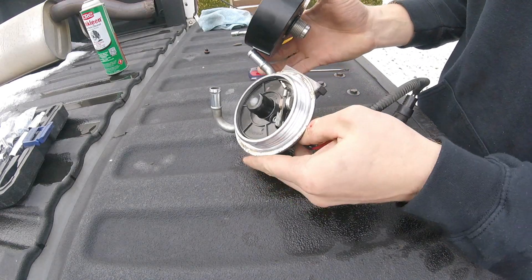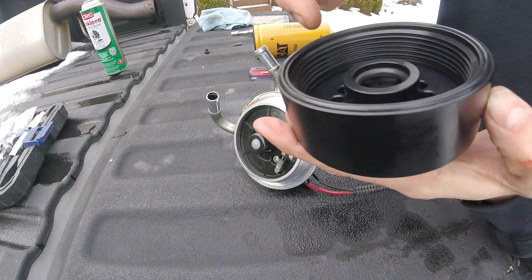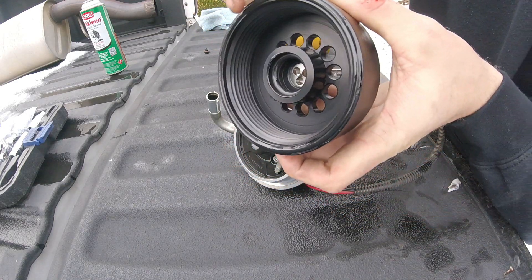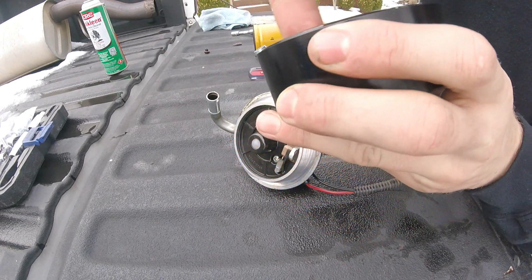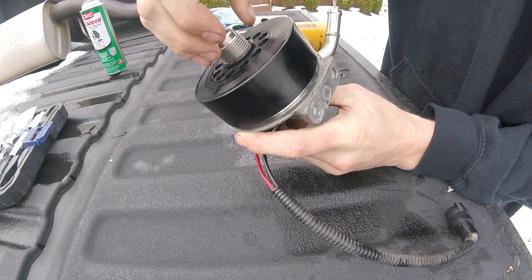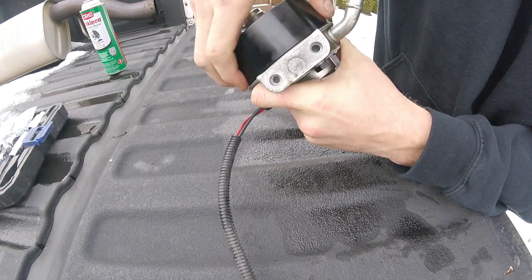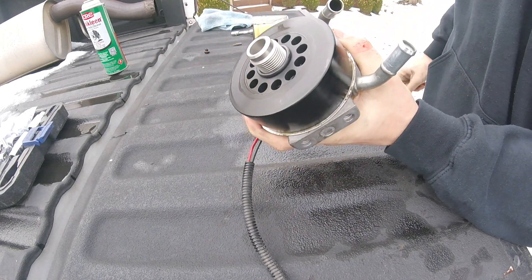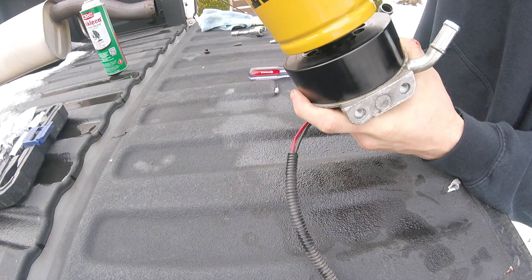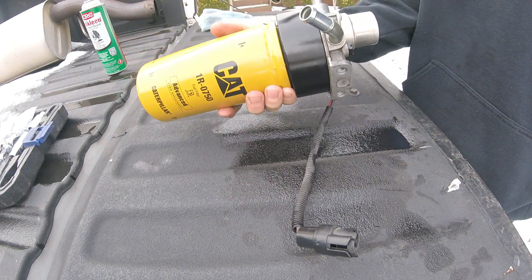Now we're ready to install the adapter. This is as easy as just screwing on a filter. I'm gonna oil this o-ring first — just a dab of conventional oil. I'm actually gonna oil the inside one too since there's an o-ring inside there, just to be safe. This piece just screws on just like your filter would. Now we're ready to install the CAT fuel filter, and then we're ready to put this back in the truck.